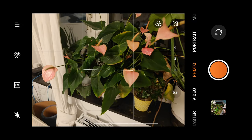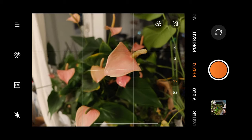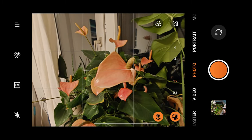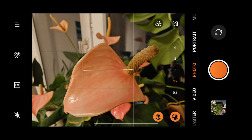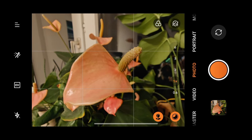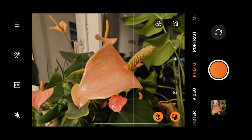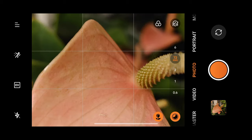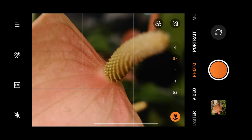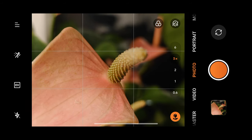We start off with the Oppo Find X7 Ultra, the number one ranked camera system on my smartphone camera review. Starting with this flower — if I get too close, it automatically goes into macro mode, and I can get even closer. I think it's utilizing the ultra-wide angle for this kind of shot. Let's take a shot. There's also a night shot icon there on the bottom right corner. Now let's switch to the 3x zoom. We're still in macro mode so I can get a bit closer — very shallow depth of field.